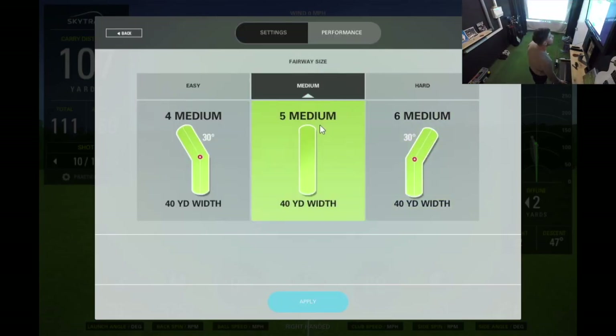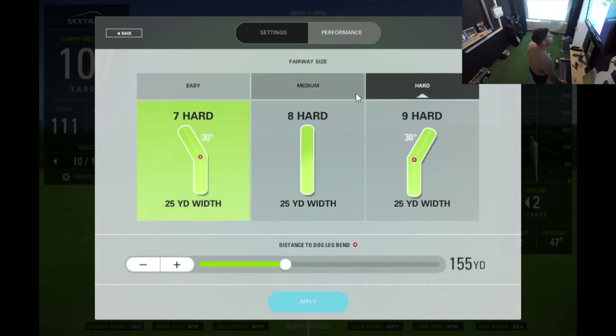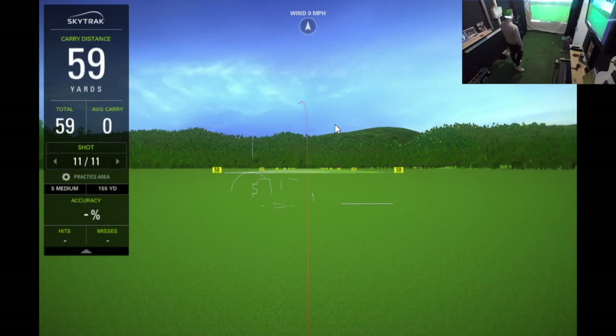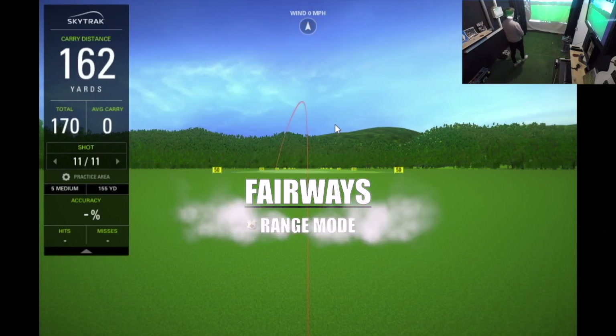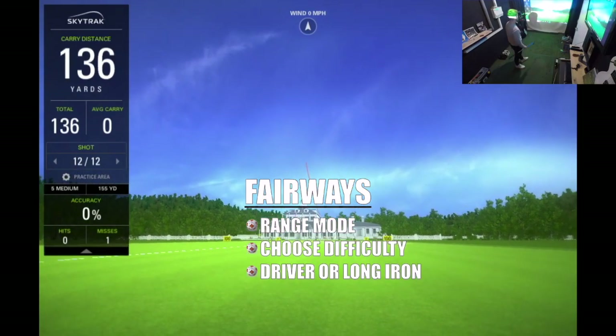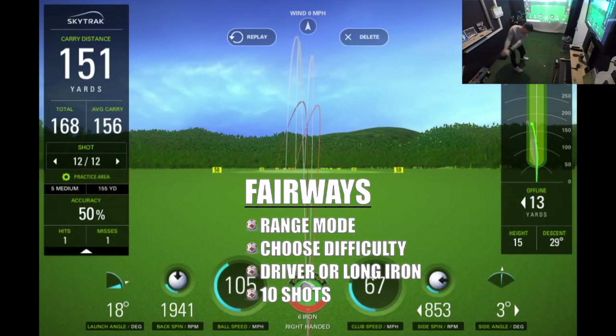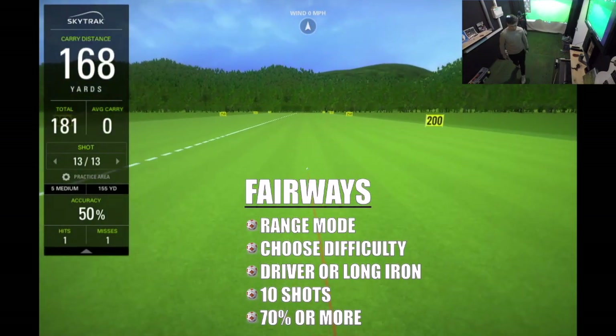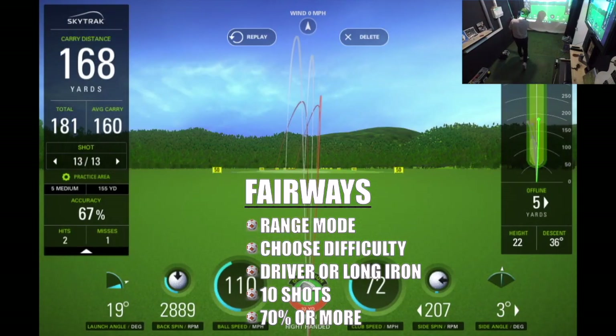After the warm-up I like to concentrate on hitting some fairways, so I head over to the fairway section of the SkyTrak range and I choose the medium fairway because I'm not super accurate at the moment, hitting the highest club I can. I used to be able to hit driver with my outdoor setup but now that I'm indoors I can only comfortably hit a six iron. I like this part of the SkyTrak range because you can select how difficult you want it to be. I chose the medium-width fairway and I'm going to hit ten shots with the longest club I can.